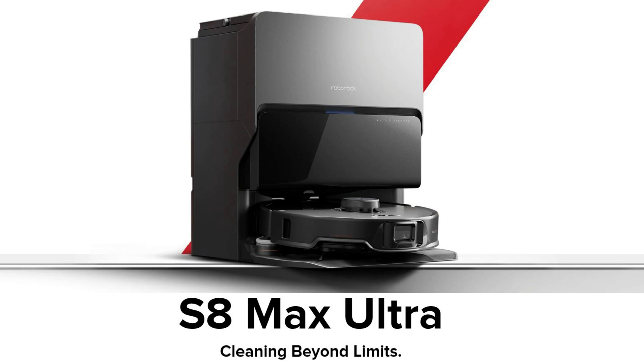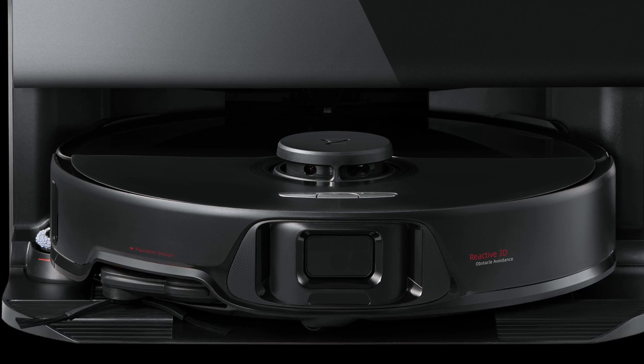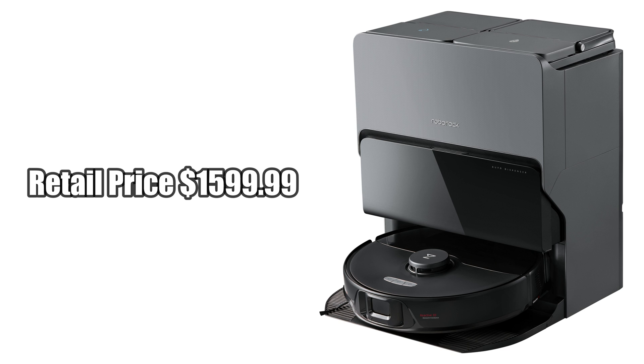Roborock is also releasing the S8 Max Ultra, which only differs slightly from the Max V model. It has the same object avoidance system found on the older S8 Pro Ultra, referred to as Reactive 3D, and it lacks the ability to remotely view the camera, so no video calling or voice assistant. It also has a slightly smaller vacuum motor producing 8,000 pascals of suction, but all other upgrades found on the Max V are included, and the docks appear to be the exact same. It will also go on sale in April with a retail price of $1,599.